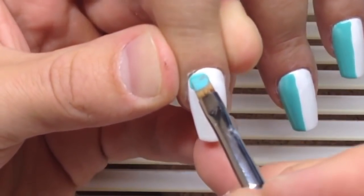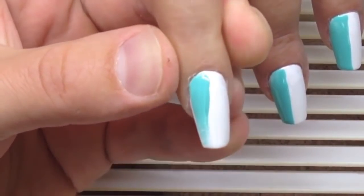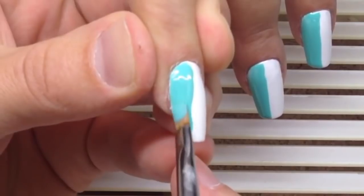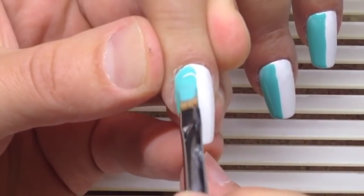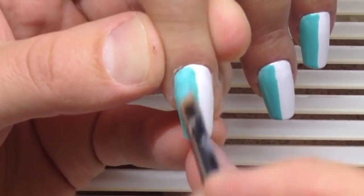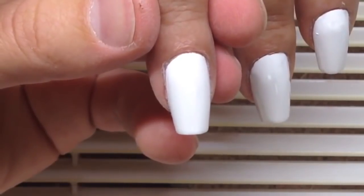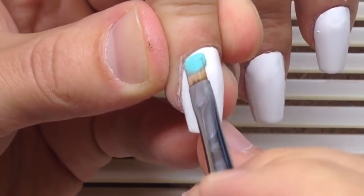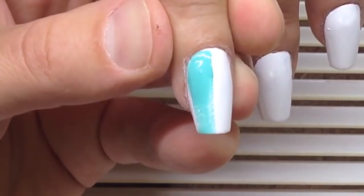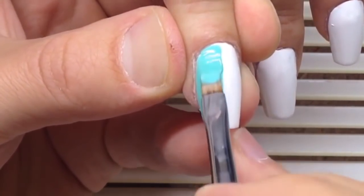Now I'm going to show you how to create an amazing nail design using only two colors of gel paint and black acrylic paint. All tools and products are available in my shop — the link is under the video. I'm using two colors of gel paint: the first is Giorgio Cappuccino white gel paint.